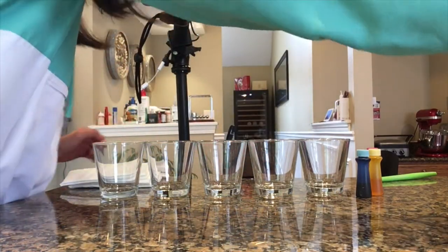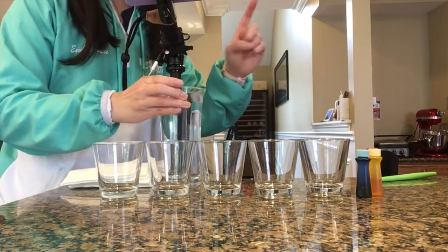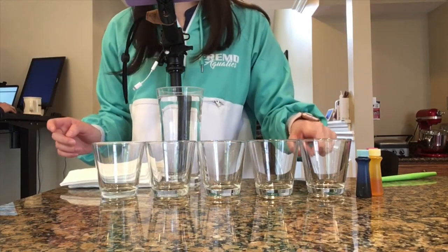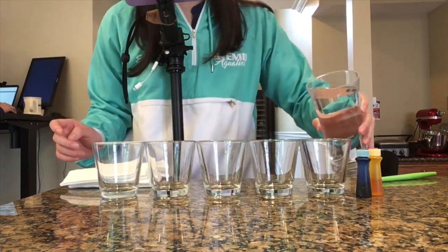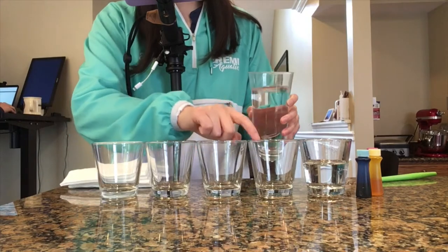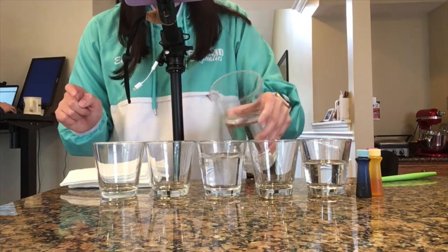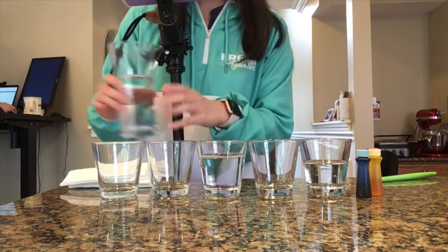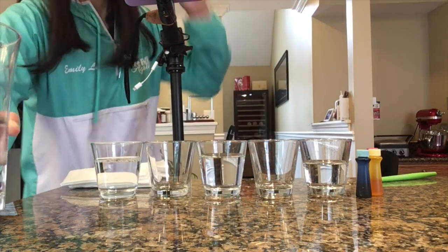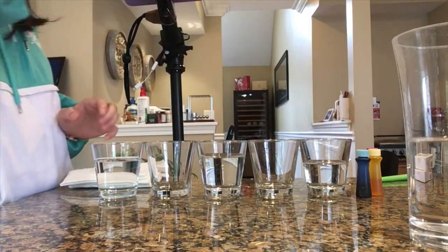Now we're going to pour some water. Make sure you don't pour it in every single cup — you only pour it in every other cup. So I'm going to pour in the first cup here, just like halfway is fine. Now I'm going to go on to the third cup — we're just going to put some water in this cup, around halfway. And then in this last cup, I'm going to put some water too. Now we have these five cups — two do not have water and the other three do have water.